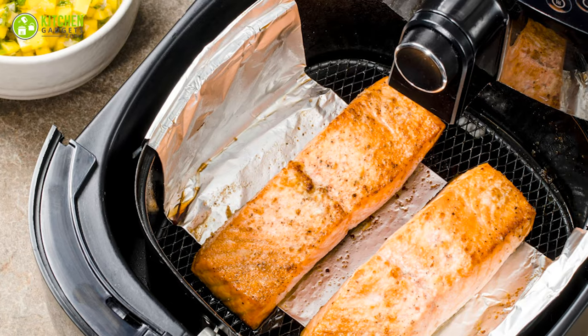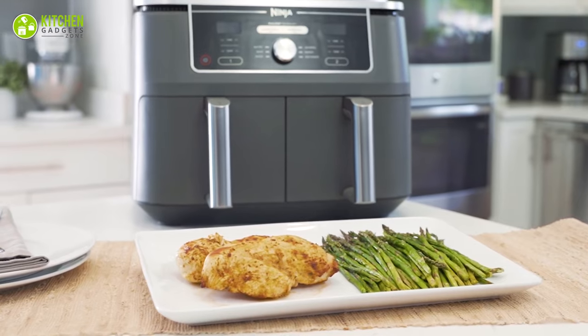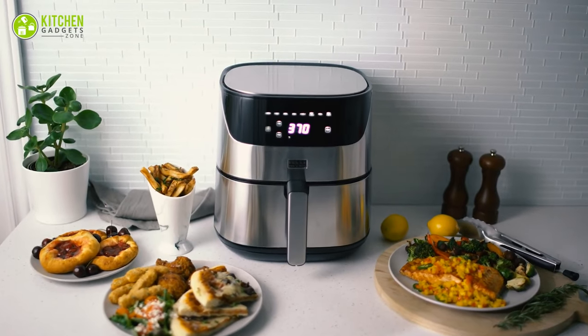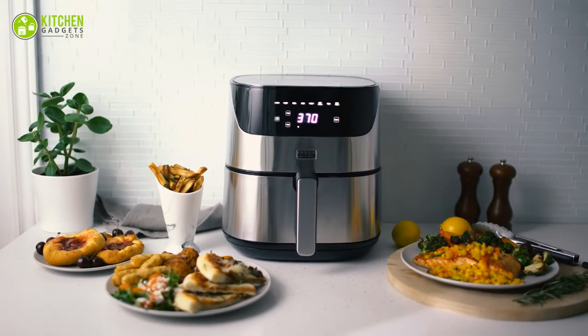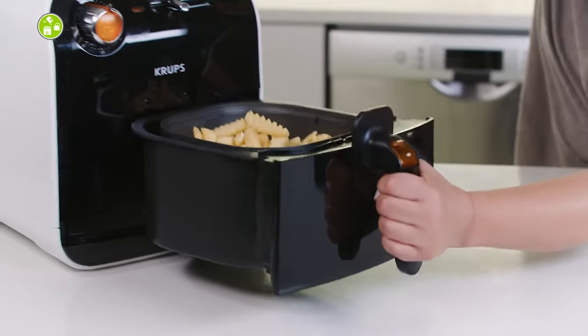Giving air to the airfryer: don't let smoke and steam bring down the house. Since your airfryer releases some amount of hot air, it's better to place it in a free, open space.